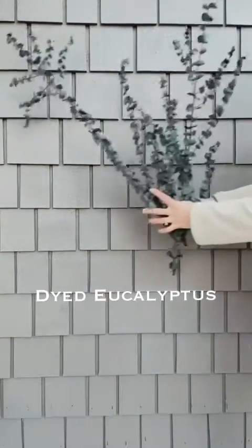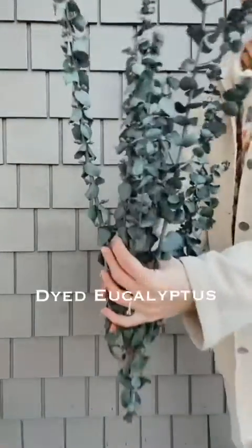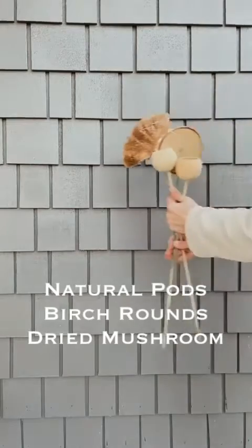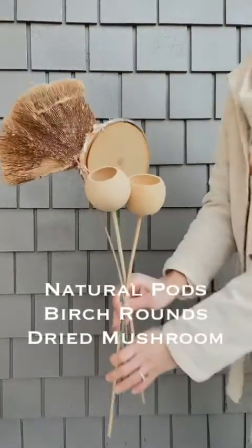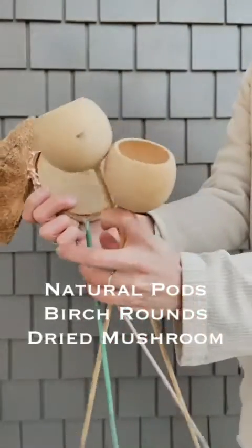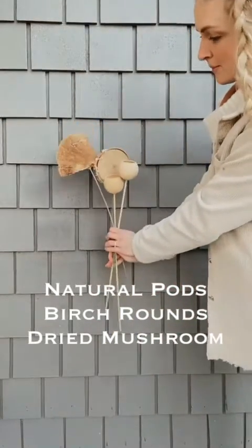Next is some dried eucalyptus — this one is actually dyed a blue color. You can also find it dyed red or even orange. And then there are some natural pod birch rounds and dried mushrooms — just little accents that you could use in place of pine cones. Most of these items I found at garden centers.